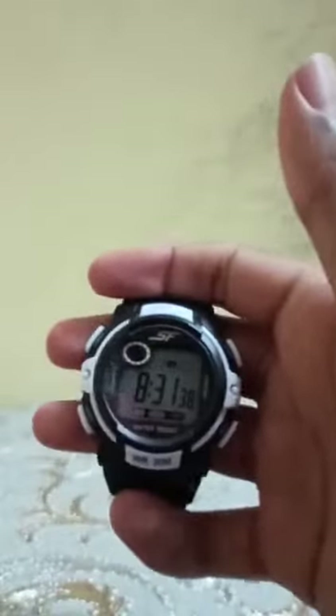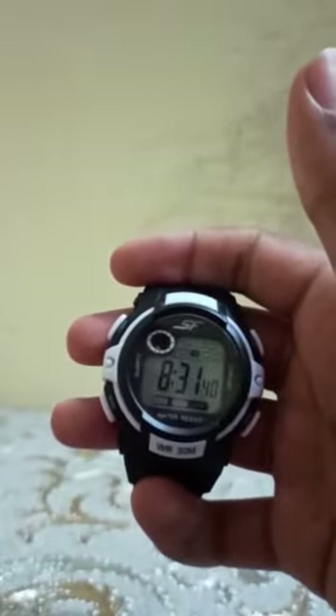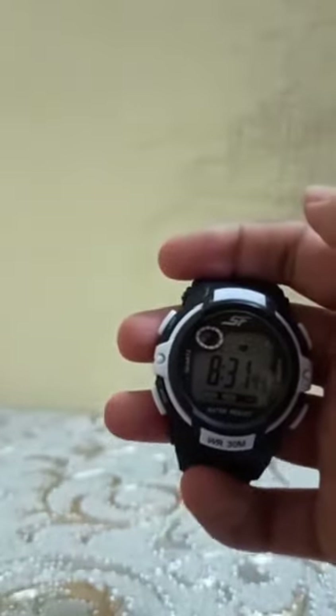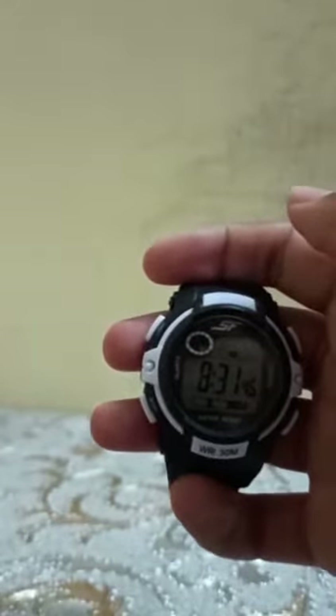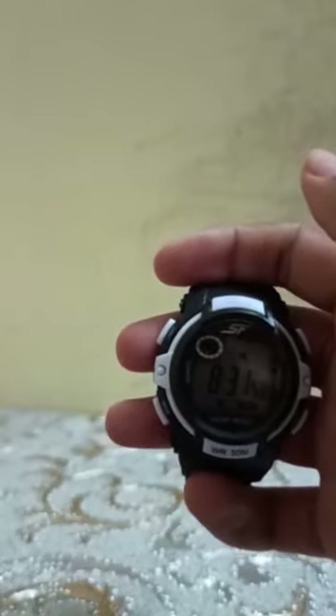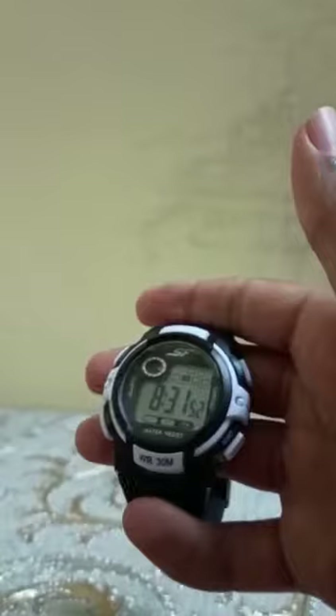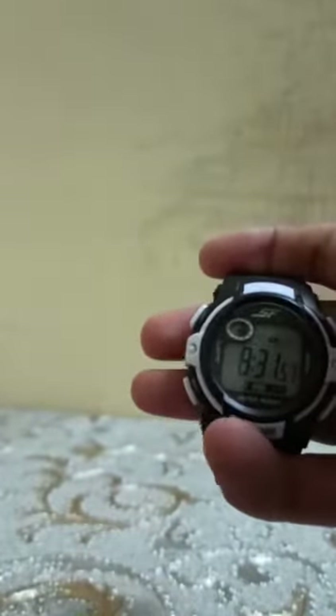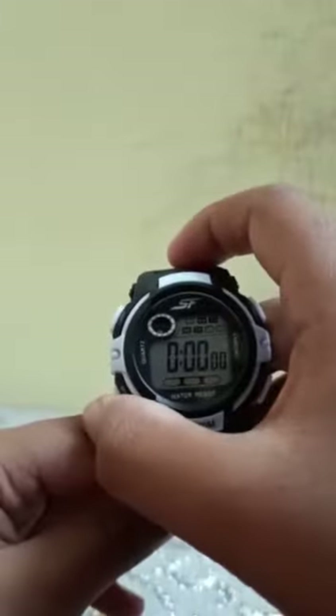Hello, so today we are going to change the time of SF77110PP02 — that is the model of this watch. To start, we have to go to mode and again come to that.